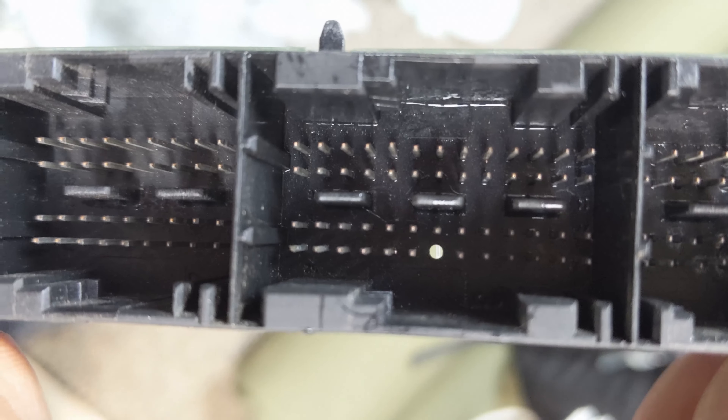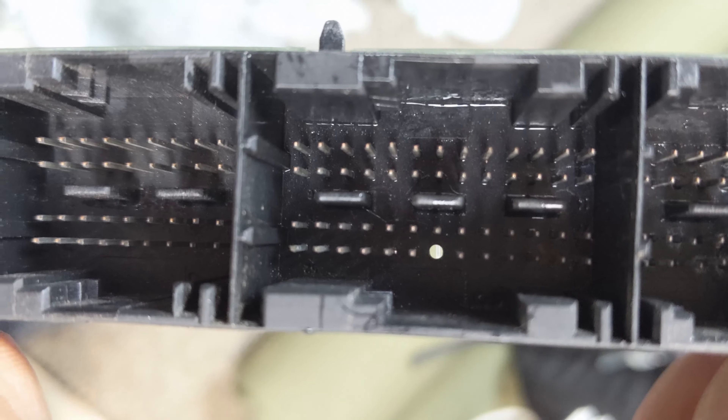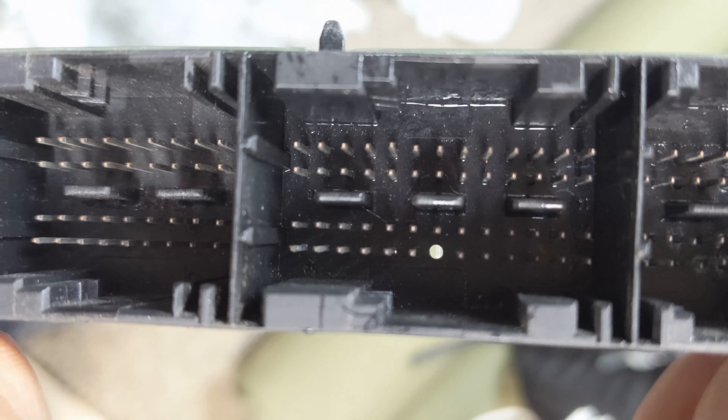I just drilled that pin out there. I used the smallest bit that I have — I don't have very small bits, and probably could have found a smaller one. But I'm going to epoxy the new pin in there anyway, so the oversized hole will be just fine. That's our new pin. I'm working on getting it down to the right height, pushing on it with this punch. I got it down to a height I'm happy with now, and it's all lined up in there pretty good.